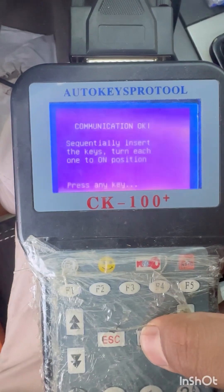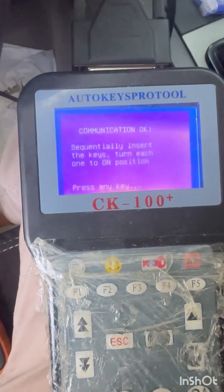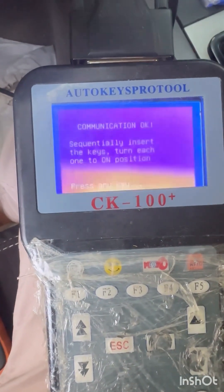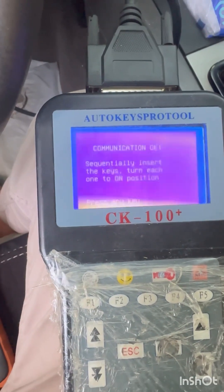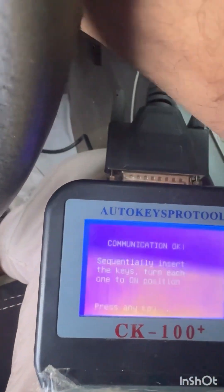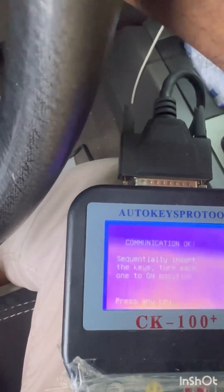Insert the key and turn on — all keys in position. Wait for this. Use another key — finish.